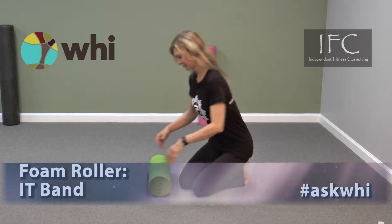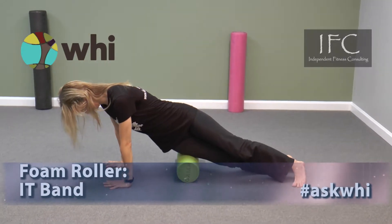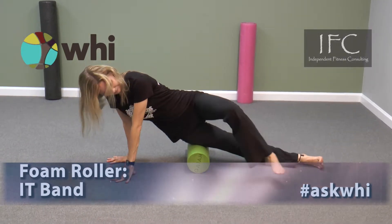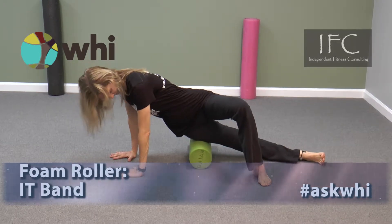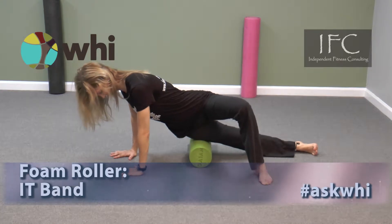Start by lying on your side with your top leg bent in front of your straight leg. Place the roller under the upper outside portion of your thigh. Support your body weight with your arms and bent leg.